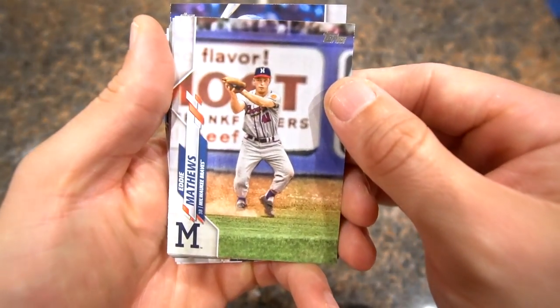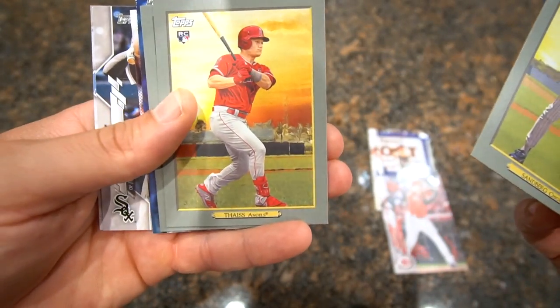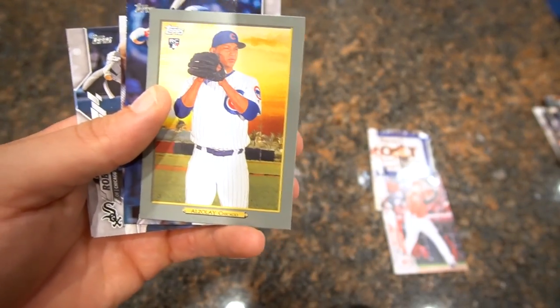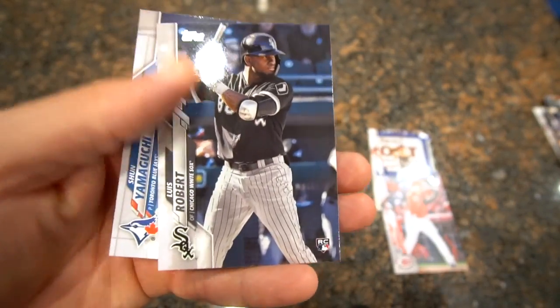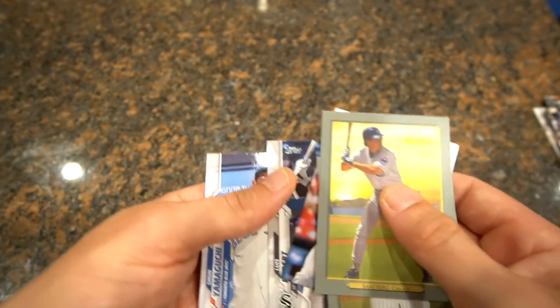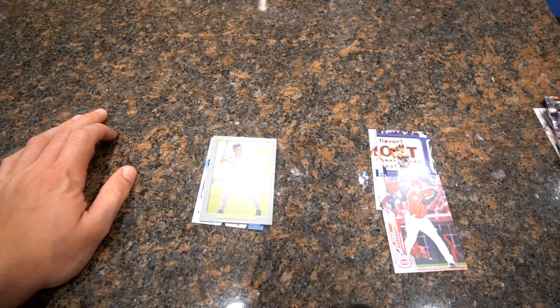I want to thank you guys for watching. I know it was looking a little scary as far as what cards we were hitting, but pretty happy to pick up some of these for the PC. To recap the hits: the short print of Eddie Matthews from the Braves, Tucker Barnhart numbered 6 out of 99, cubby pull of Ryne Sandberg, Tice as a rookie card, cubby pull of Albert Almora, the Wilson Contreras cubby pull, Mike Trout significant statistics, the Luis Robert rookie, and the Yamaguchi. Pretty happy with this rip! If you liked the video please give it a thumbs up, subscribe if you're new to the channel, and hit the bell button when I post. Thanks for watching guys, see you in the next one!